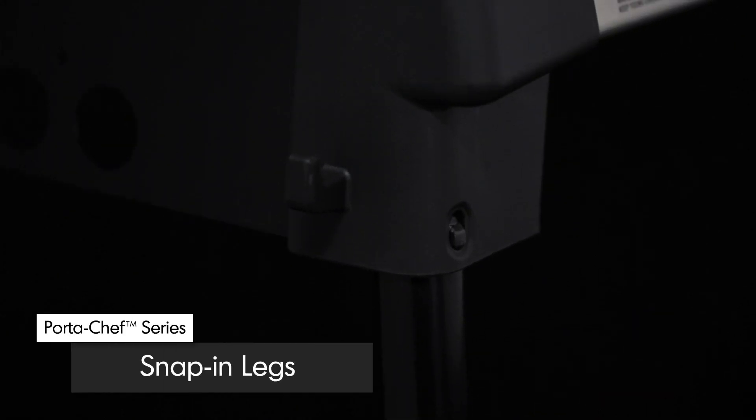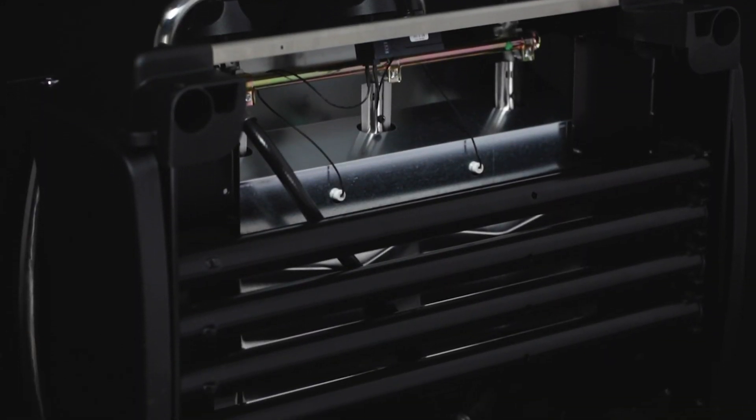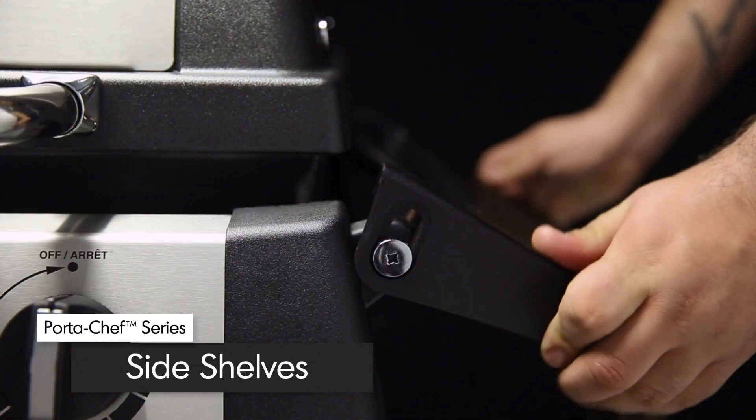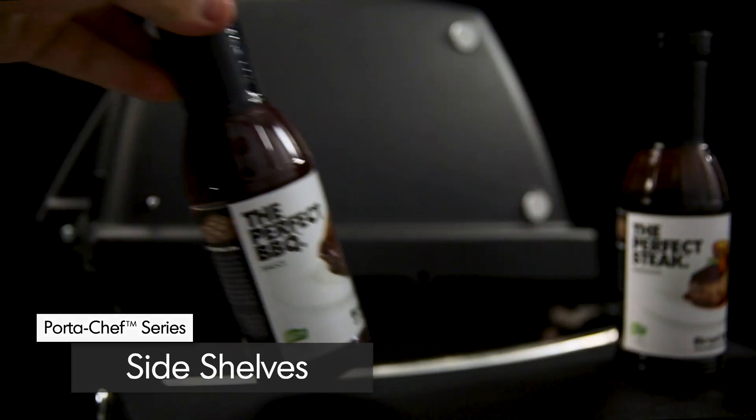Four sturdy, detachable snap-in legs can be conveniently stored under your barbecue, allowing you to carry the grill wherever you want to go. And the resin fold-down side shelves provide extra space for food preparation.